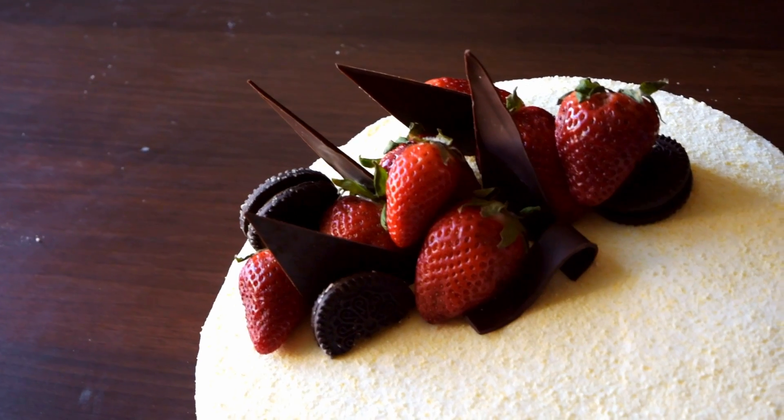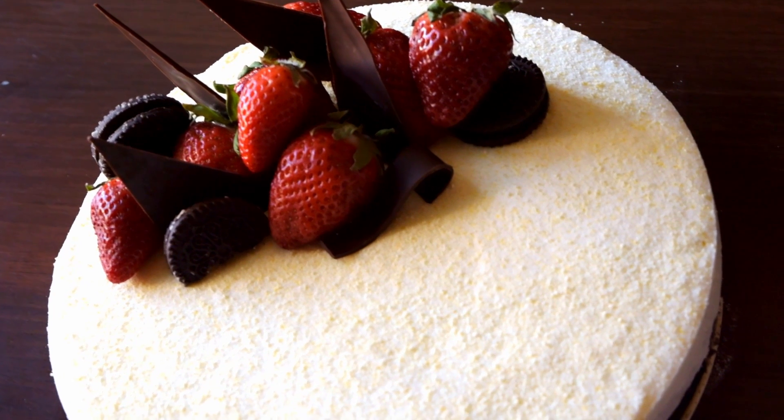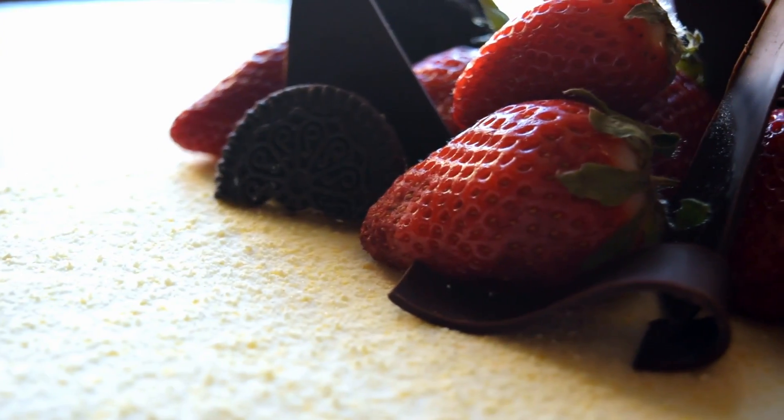Hey cooking journeyers! I have three words to make you happy: chocolate, cookies, strawberries. Today we will make a white chocolate mousse cake that is a great dessert without baking. I will show you how to decorate it as well.